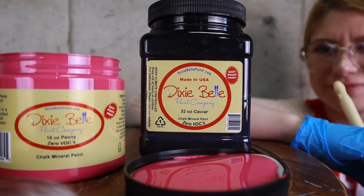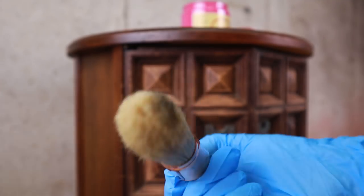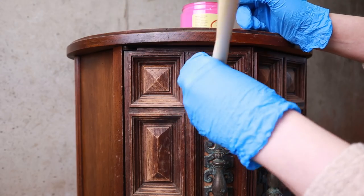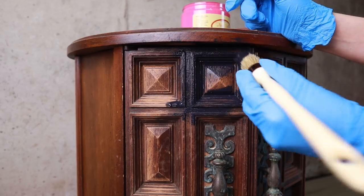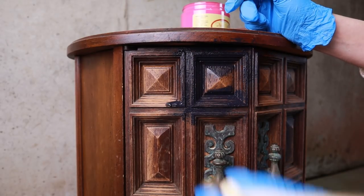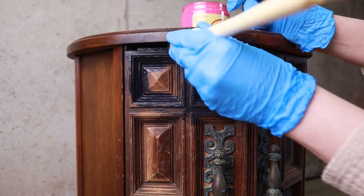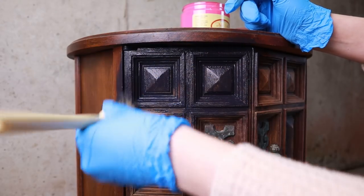We're going to use a combination of Dixie Belle Caviar and Peony — basically a black color and hot pink. I'm using this French tip brush by Dixie Belle. I wanted to try this brush out and it's going to help me get into those little corners on the details on this piece. I began painting Caviar as my base color. My plan is to have Caviar as my undertone around the edges and corners.